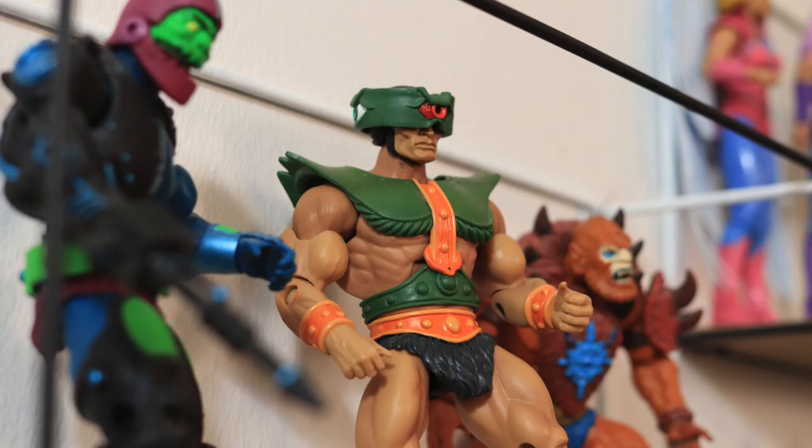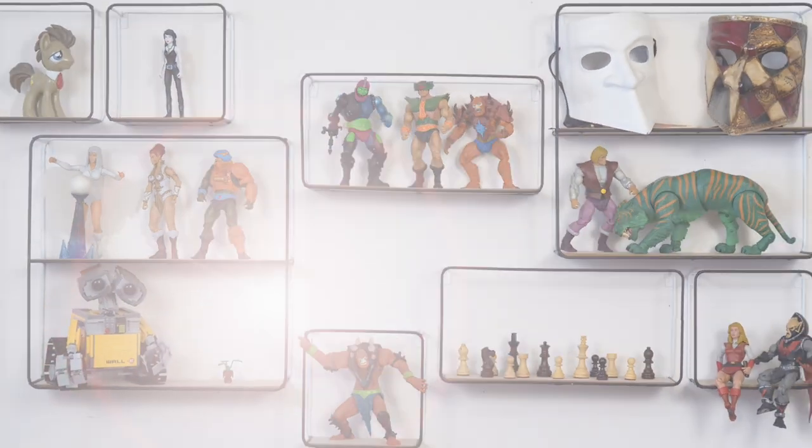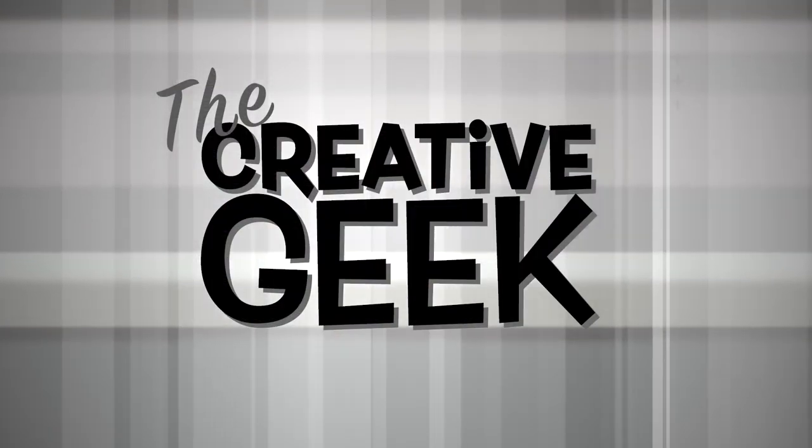Today we are looking at old toys and thinking about what we can turn them into. Hi, I'm John and welcome to this channel where we are serious about play, games, and the creativity behind playing games. Today we're looking at the creativity of toy collecting.